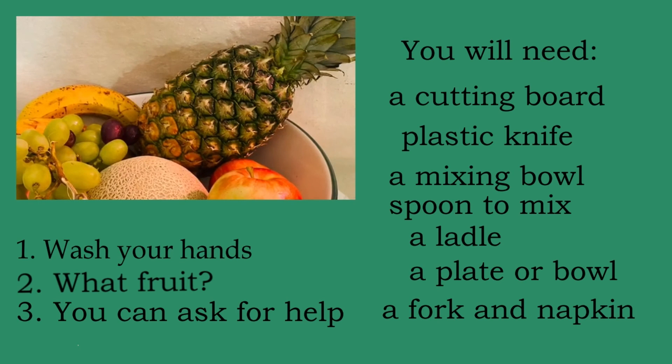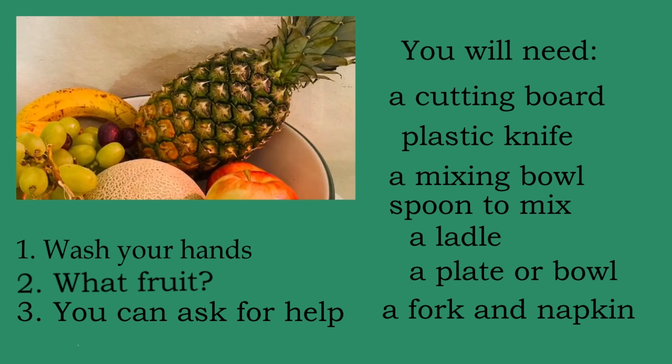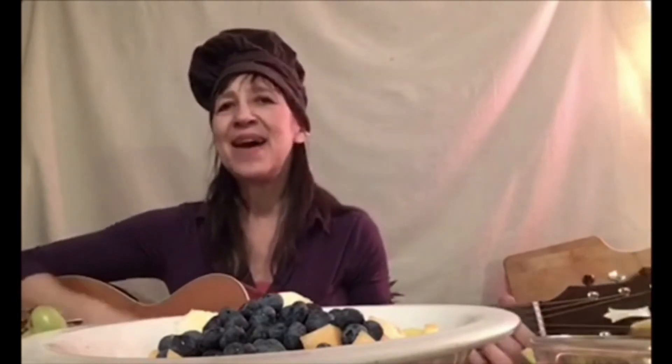How does your fruit salad look? Take a minute to put your fruit salad together and we'll compare notes. How did everything go? Did you put in all your favorite fruits? Let's go through some of the steps. The first step: peel your bananas. Second step: toss in the grapes. Third step: chop up some apples, chop up the melons, and put them on your plate.